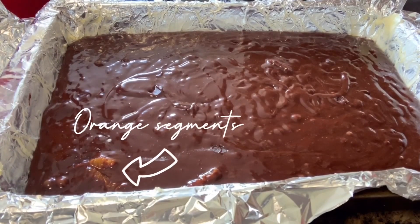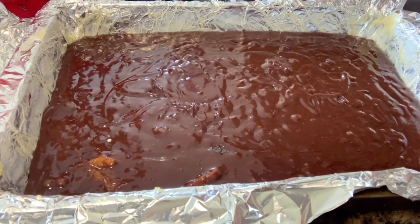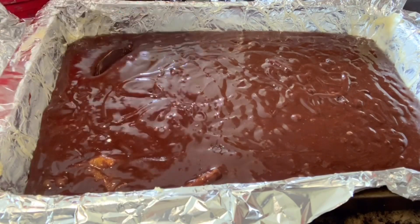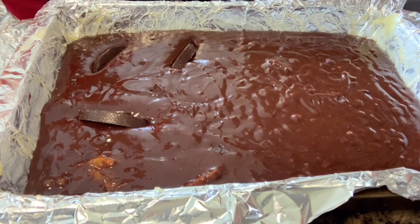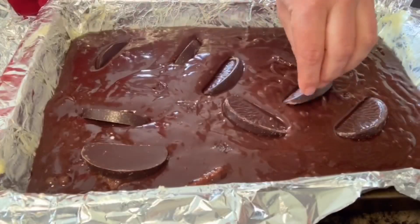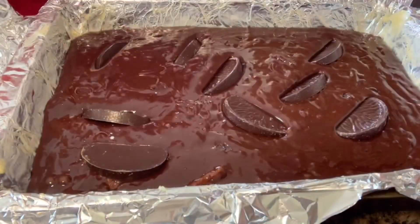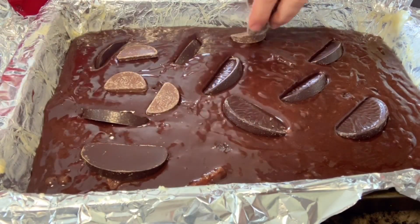If you weren't adding chocolate orange pieces, this would be a great time to put in pieces of Crunchie bar, Twirl, or basically whatever you've got in the house. I'm adding a dark chocolate orange — just dunking the pieces in and using my little silicone spatula to push them in so they're not sticking out from the surface. I'm keeping the middle piece for myself, naturally. I've also added a bag of chocolate orange pieces and milk chocolate. We don't scrimp on chocolate — it is Easter after all.